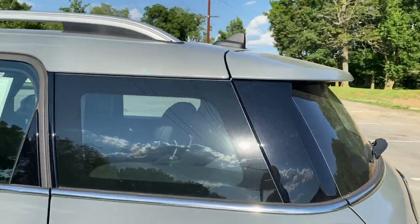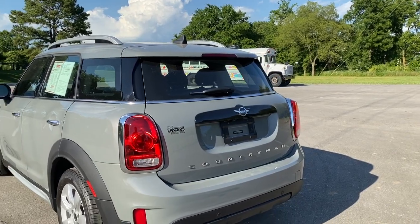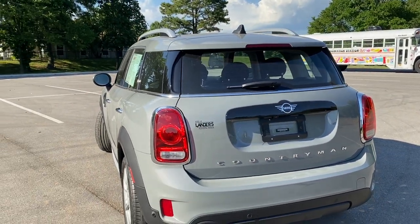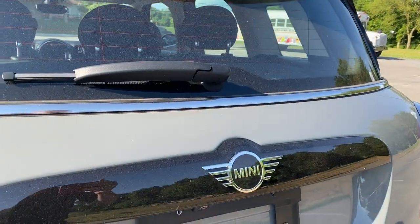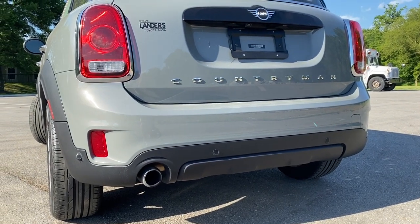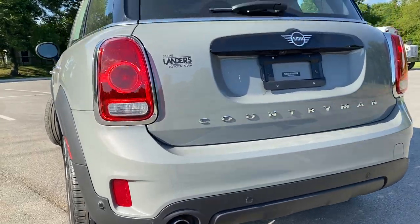No tint or privacy glass on this one. Back here, 'Countryman' is spelled out along the back. Some people like it, some people don't — I think it looks really good across the back. There's some black badging for the Mini emblem, and because this is the three-cylinder model, just one exhaust tip, not dual as you'd have with the S. And you've got rear parking sensors.